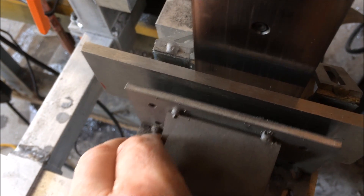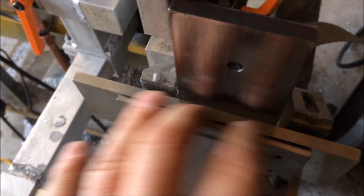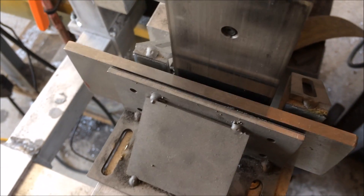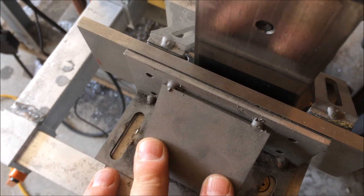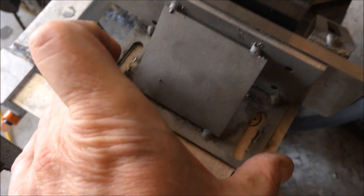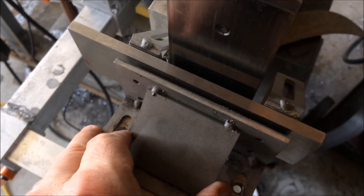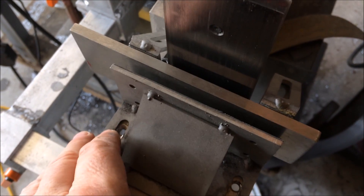I use this one back here to adjust my thickness, and then I just push it in until it's flat against those two. I'll put the blank in, push it up so it's tight against those, and then tighten this down to the guide — and that sets whatever thickness I want. That's the way I run mine.